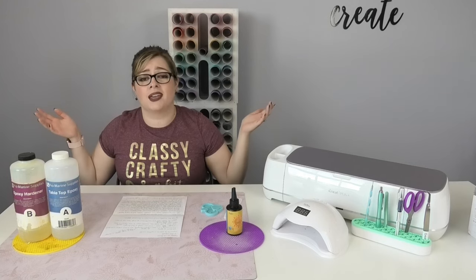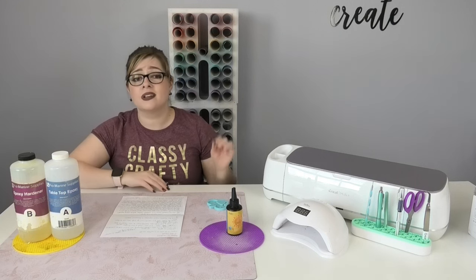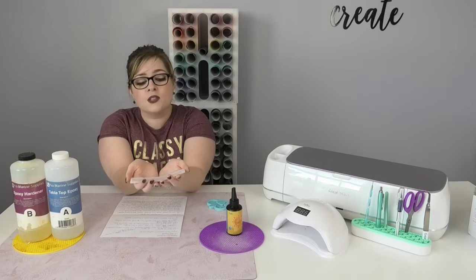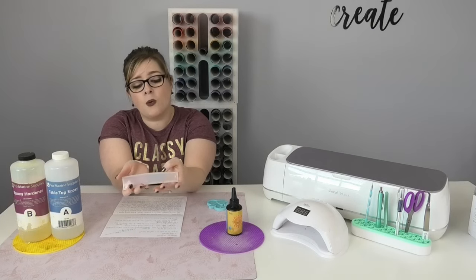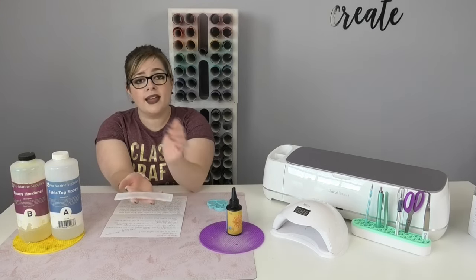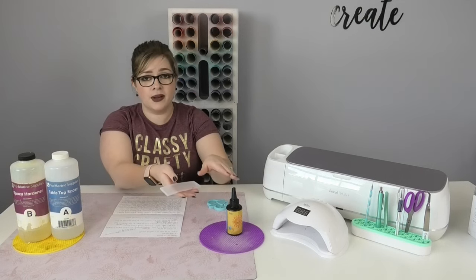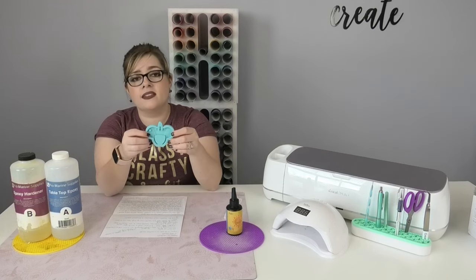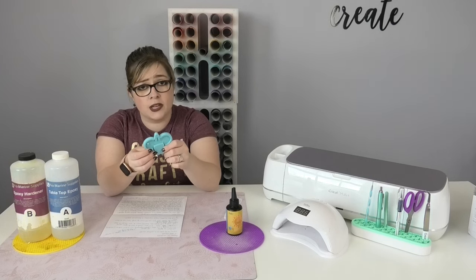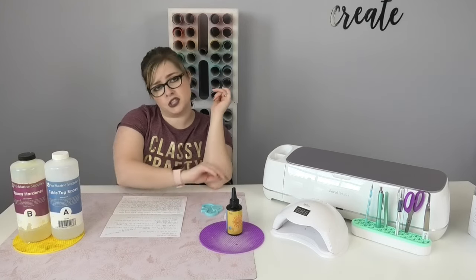It just depends on what project you're doing as to which product to choose. Another way to use UV resin is in shallow clear molds. My bookmark mold, for example, would work great with either UV resin or epoxy — because it's shallow and clear, UV light can easily penetrate it. However, a mold that doesn't allow light to pass through would not be a good choice for UV resin. Keep in mind that molds for UV resin must be clear and fairly shallow.